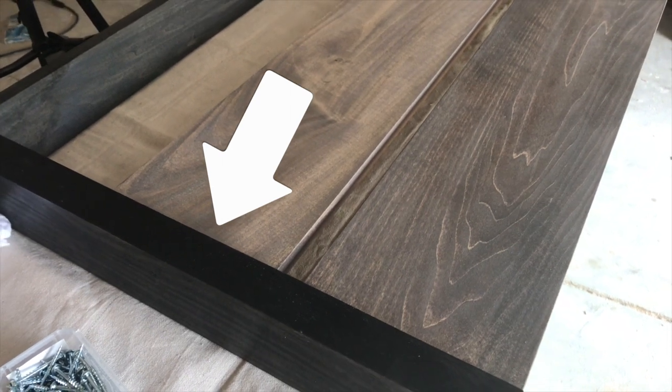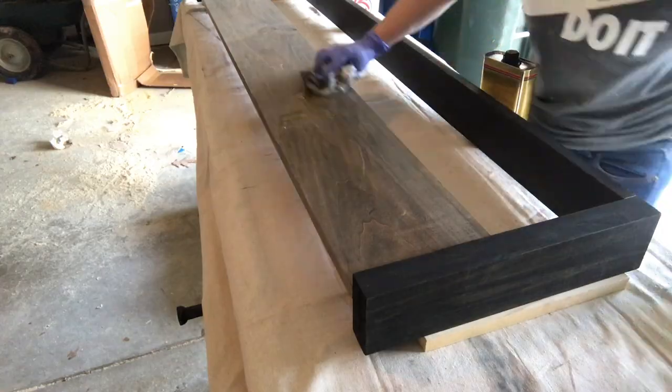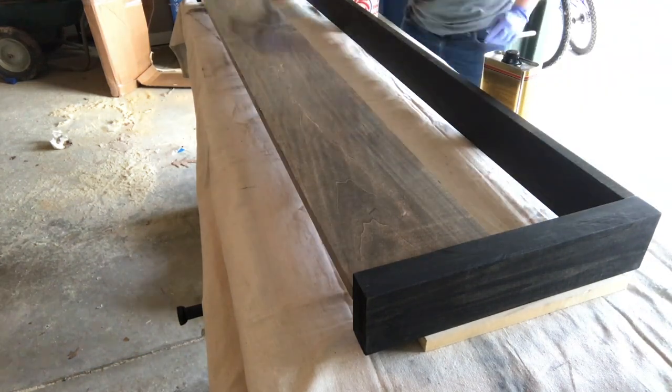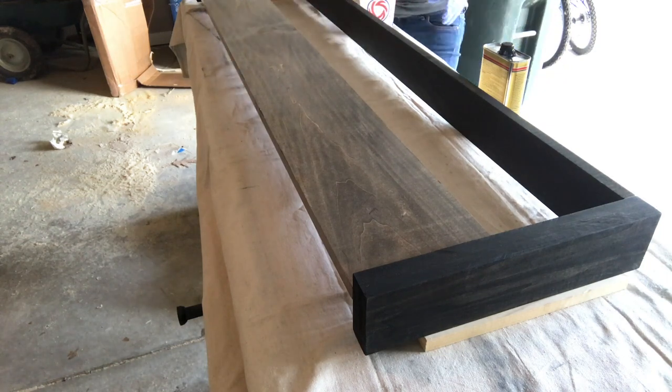This will leave an approximately 1-inch gap between the two horizontal boards. Next, I applied two coats of a polyacrylic finish in satin, allowing to dry and sanding between each coat.